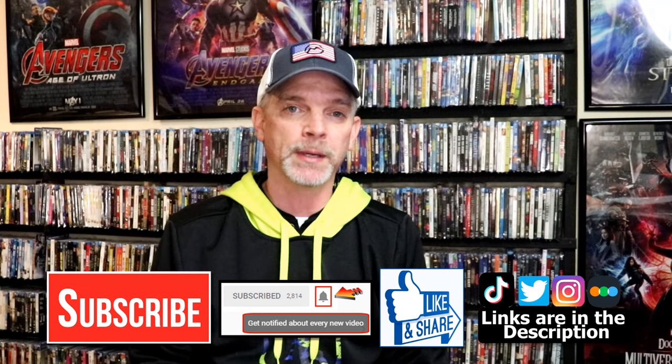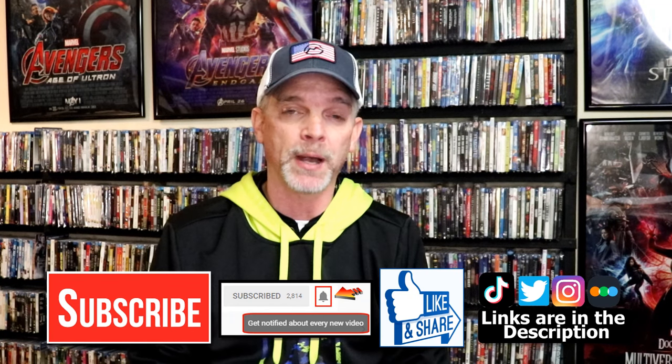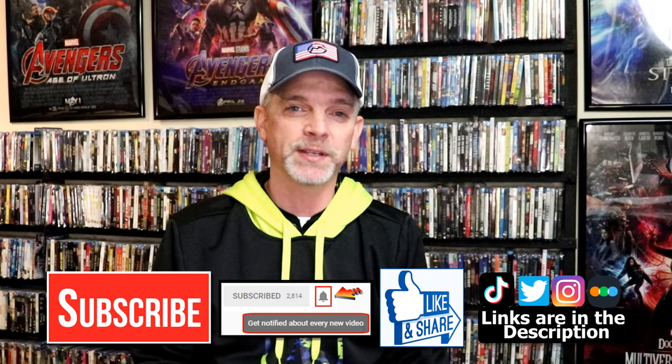If you haven't found me on my social media accounts, I'm on Instagram, TikTok, and on Twitter. And if you'd like to find out what I've been watching you can find me over on Letterboxd. I do have links below. But thanks again for watching and we will see you next time.